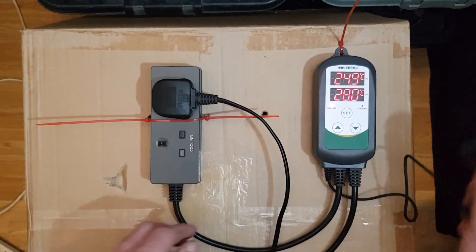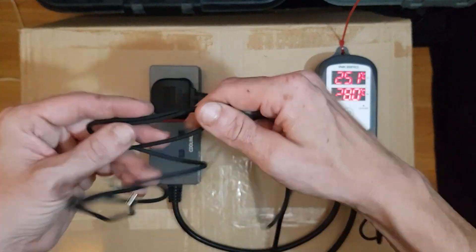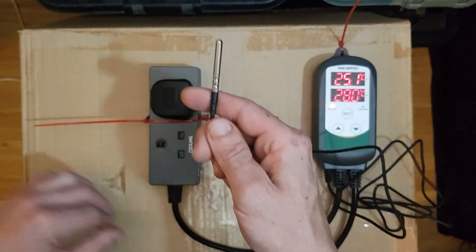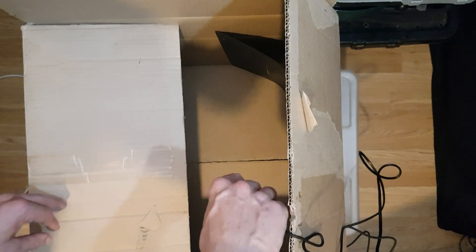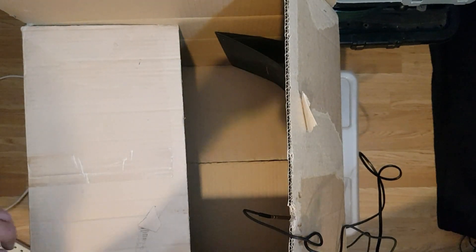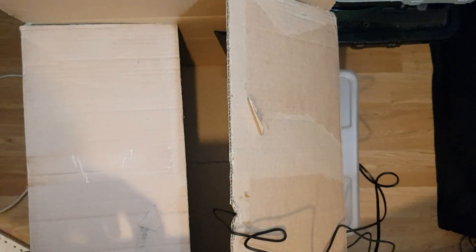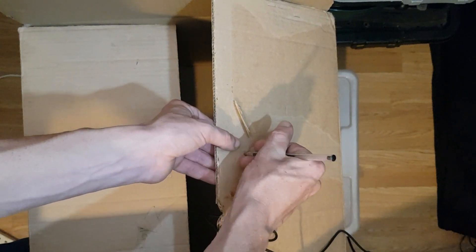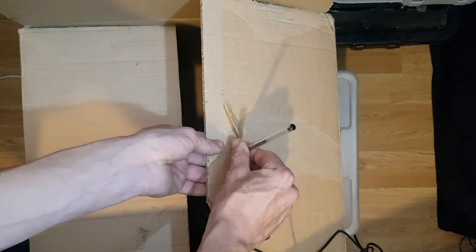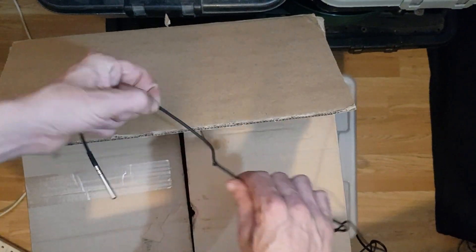Now that this is working, we're going to take the probe and put this unit inside. We want it to hang around the middle of the space so that we get the most average temperature. What's going to be easy is punching a hole in here, which will enable us to put a knot in the cable to stop it going through, allowing us to have it at a consistent height. Approximately here seems to be it.